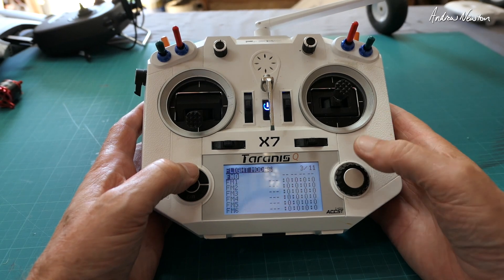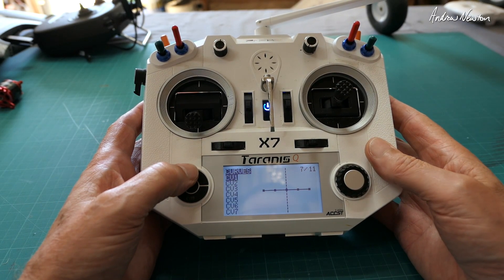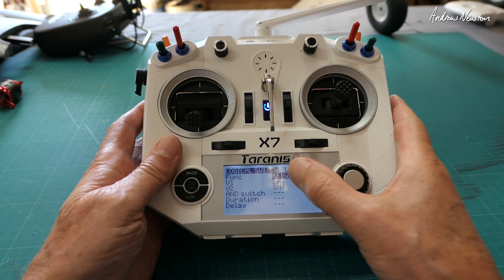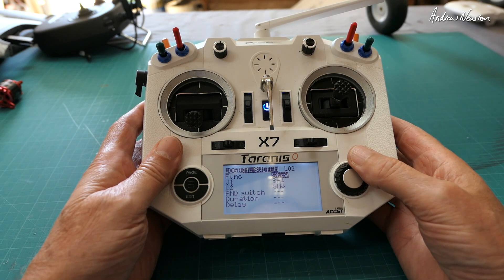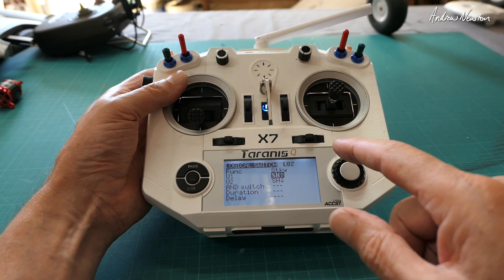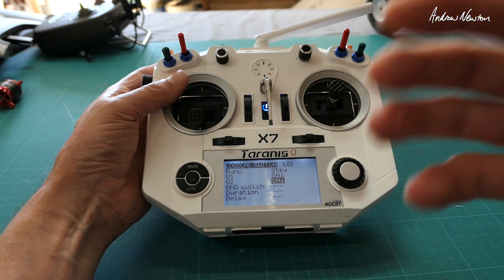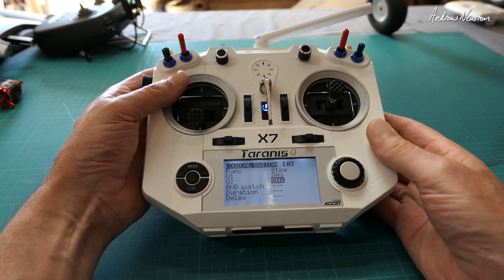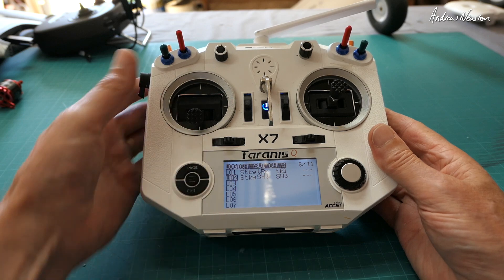So let's go to the logical switches page. There we go — logical switch 2. The function we need is sticky, which sort of holds the initiation of the switch. We edit V1 to be SH down, and then we edit V2, which finishes the logical switch, to also be SH down. And that is logical switch 2 set up.